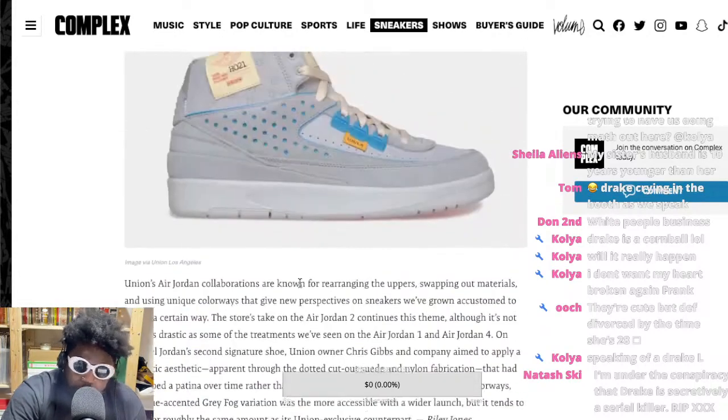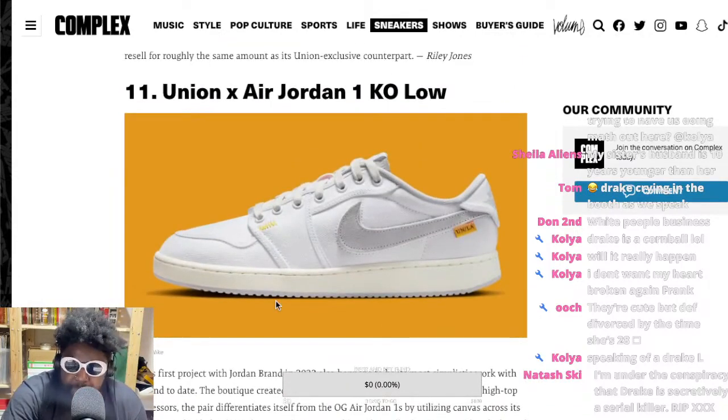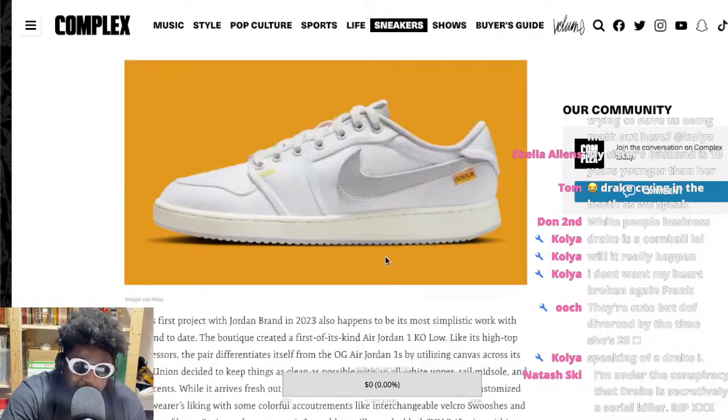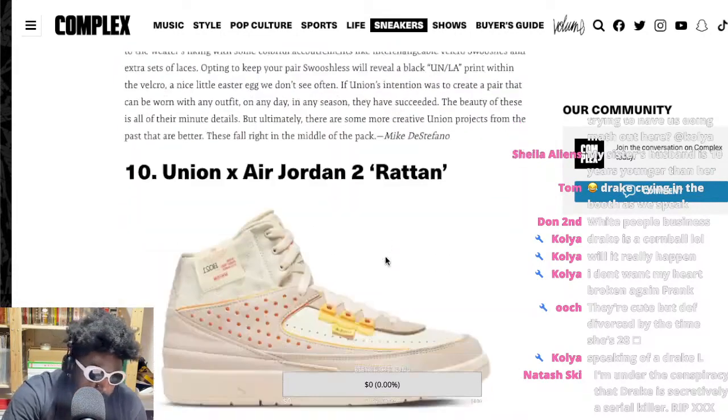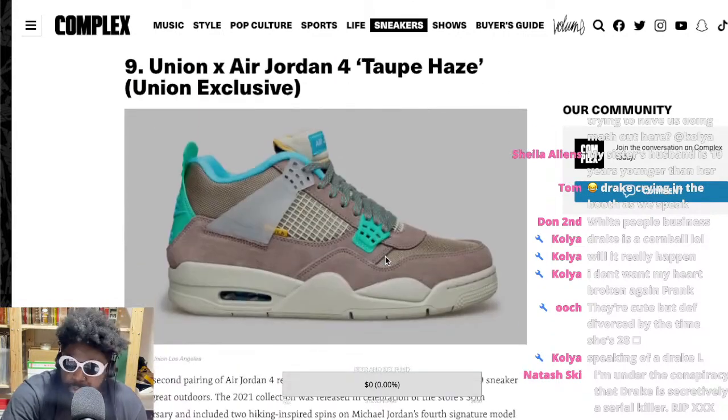The Cortez colorways — Lemon Frost, Smoke Gray, Sesame — all deserved more love. Then the Union Jordans in Desert Moss, which I felt was a definitely stepped-on collaboration. They smashed those, and you can tell by how often you see people actually wearing them in real life. Number 12, the Air Jordan 2 in Frog Gray — pretty cool, but people don't like Jordan 2s because they're not 1s or 4s.